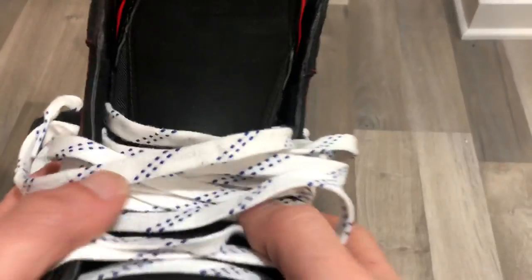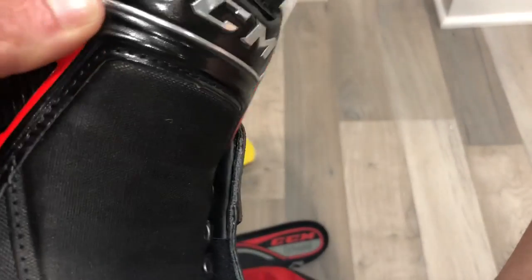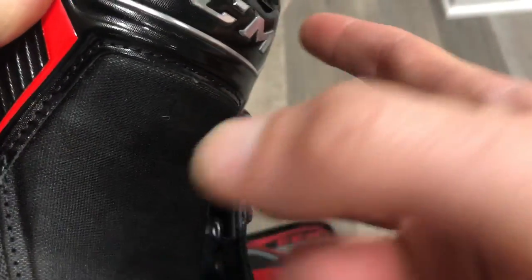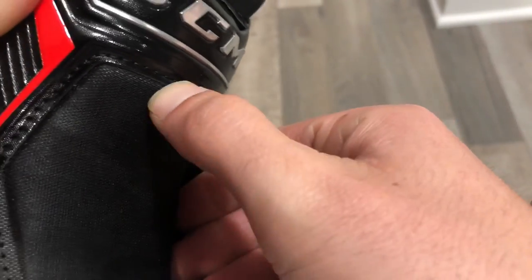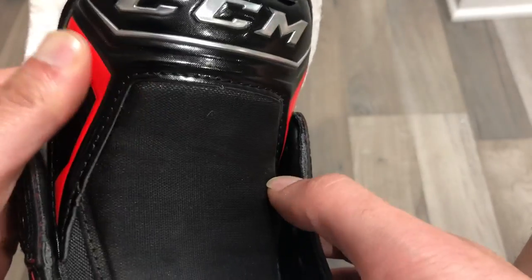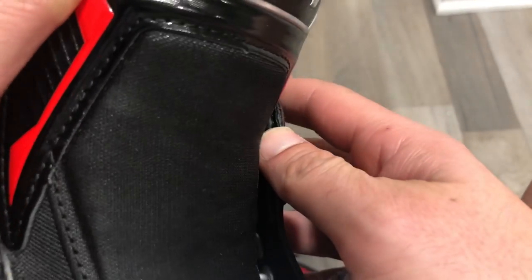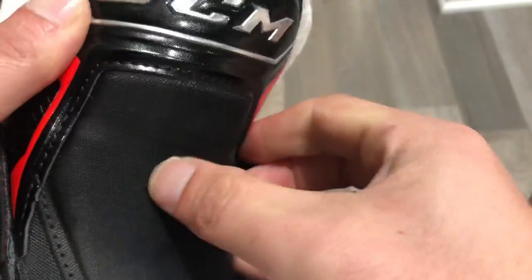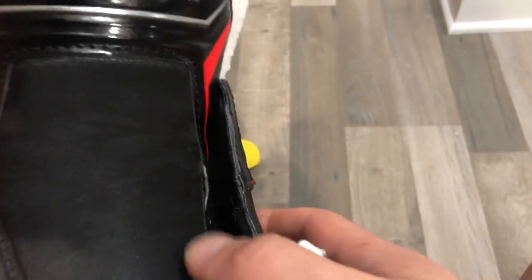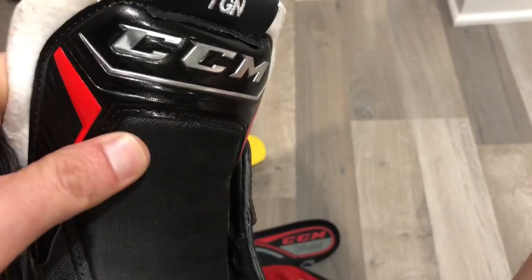One of the other things I noticed lacing these skates up for the first time was the lace bite pad, which CCM calls the Tri-Tech Flex Zone with molded lace bite protection — quite a mouthful. 'Molded' means there's a hard tool, likely steel, and a molten material — probably plastic — poured into it and formed into shape. If injection molded, there's pressure in the process which can make plastic flex while giving it really good durability. I'm never someone who's had many issues with lace bite, but this is a beastly lace bite pad.